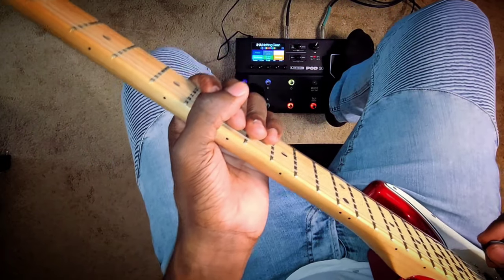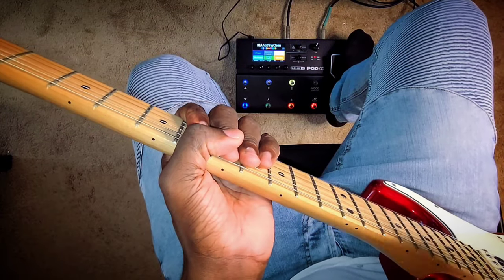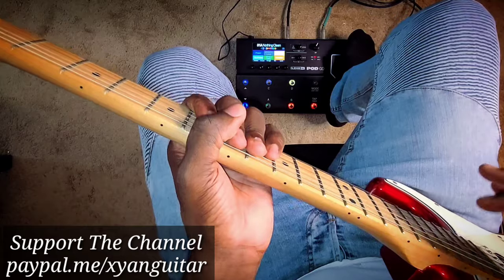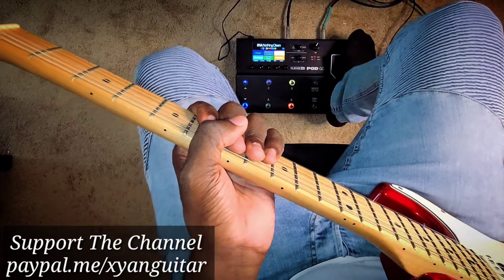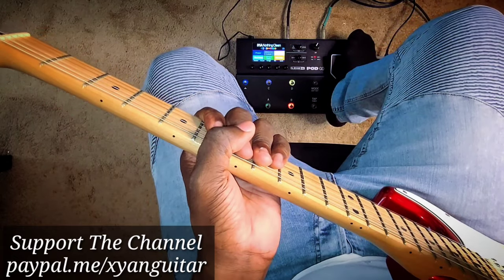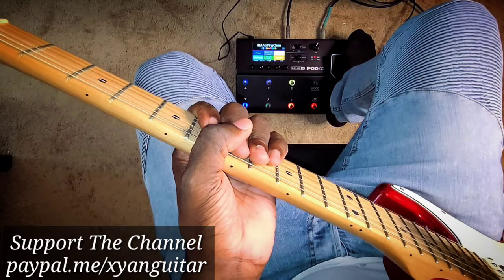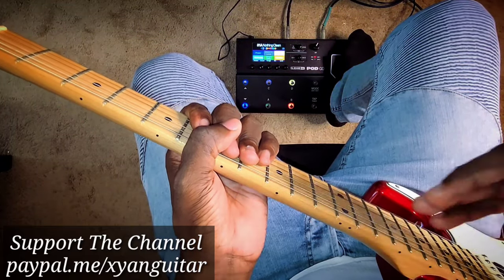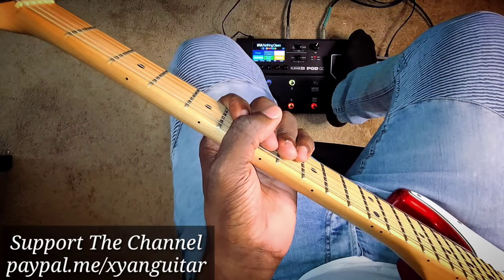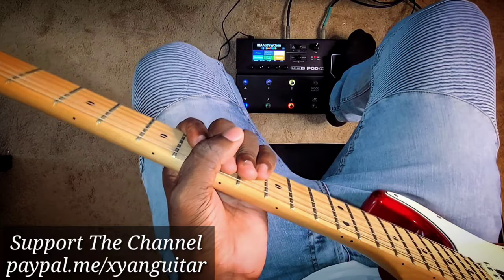Hey, what's up my viewers and subscribers! I'm coming at you with another tutorial, and this mighty one is from the Mighty Diamonds — a classic. If you don't know the original, the link is down there so you can go have a listen and come back. We're not gonna spend too much time talking — just remember to subscribe to the channel, remember to share, and always remember to hit the thumbs up button.